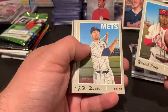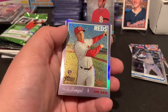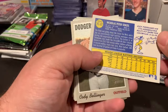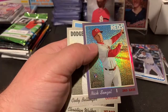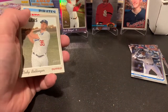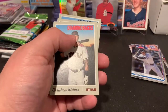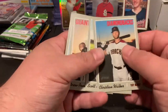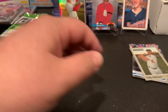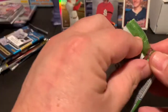Moving into Heritage — got Puig, Davis, and something shiny in the back. Nice — a Nixon-Zell rookie! Got the Bellinger sticker, Christian Walker, Scott Alexander, Nick Kingham. Nice Nixon-Zell there.